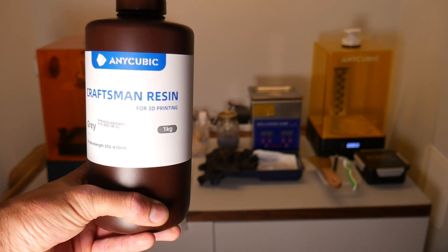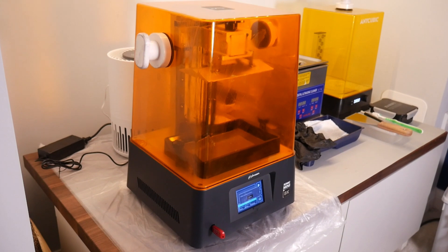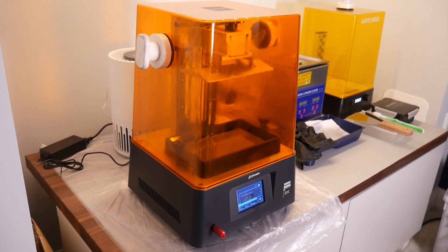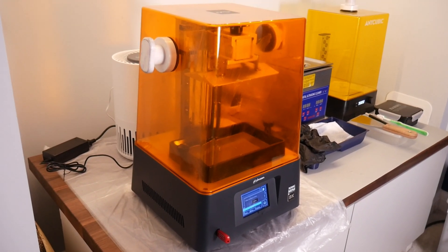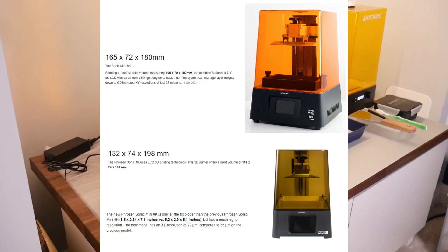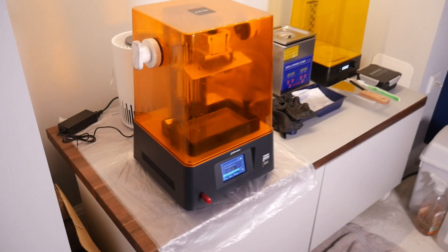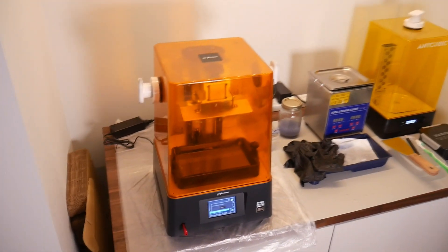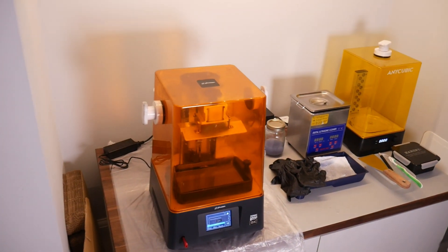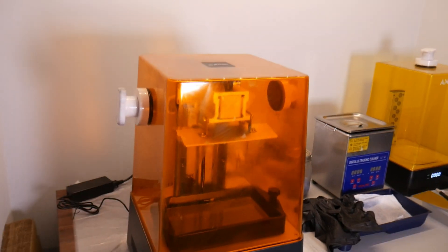So let's go ahead and look at our setup. For our printer we have the Sonic Mini 8K from Phrozen. This is actually one of the newest printers out on the market at the moment. The build volume is actually pretty good considering it's a mini printer — it's definitely one of the larger build volumes for such a compact printer.